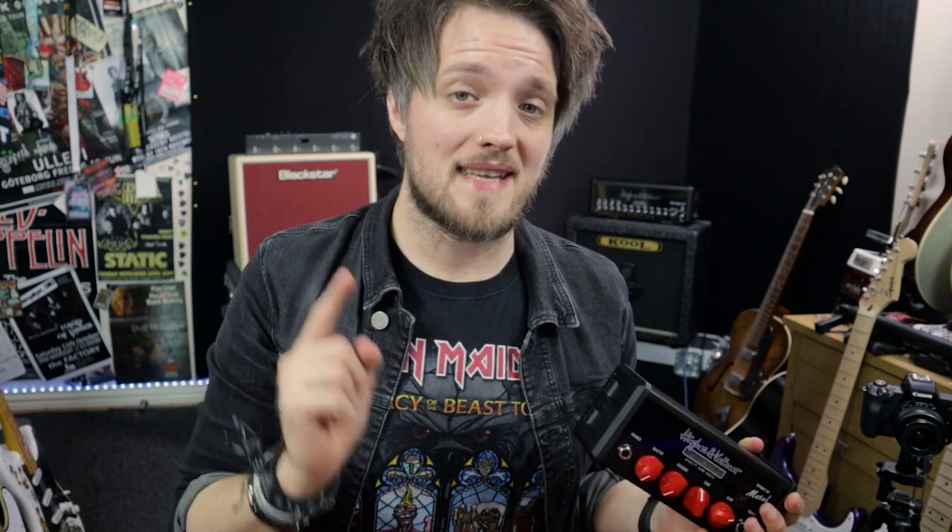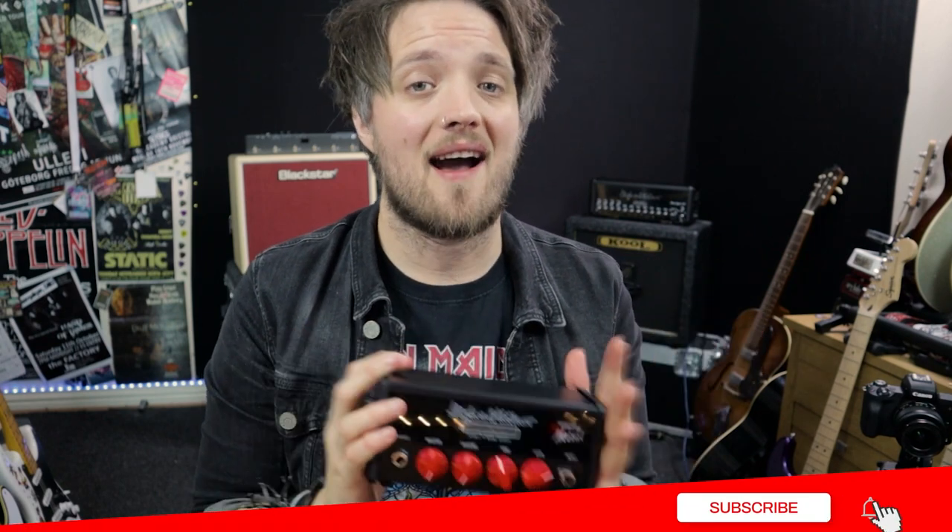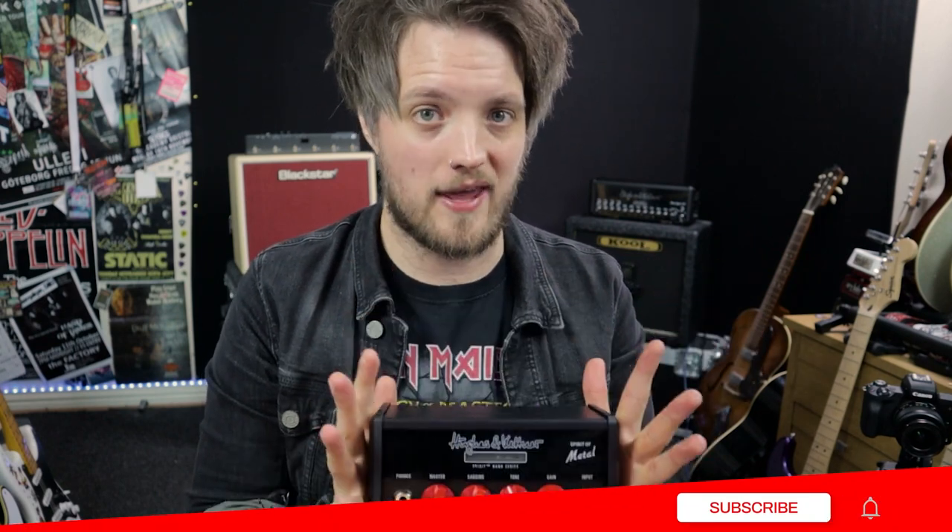I'm going to turn the video on all three of these as an introductory idea of what they are and I've also done a separate video for each of the individual heads. If you're interested in the vintage or the rock version please go check those videos out as well, but today we're talking about the metal version which is the highest gain of the three.